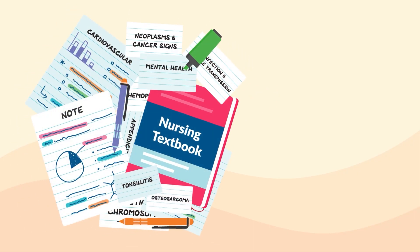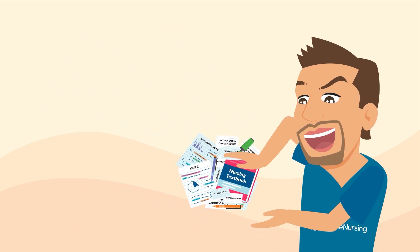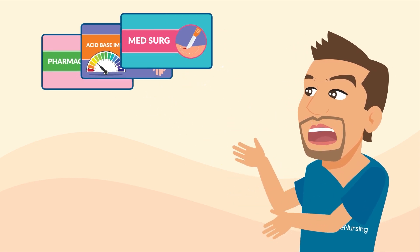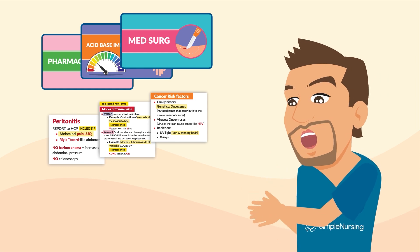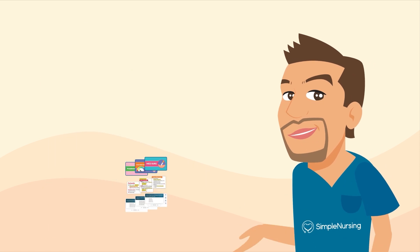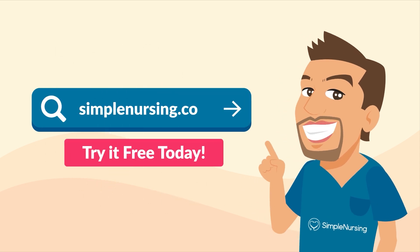Nursing school is hard work. SimpleNursing.com makes it simple. We take your classroom lectures and notes to create a handcrafted study plan with specialized videos and visual study guides that highlight only the top tested need-to-know key points, coupled with thousands of practice questions to test your knowledge, all neatly organized in our new app. Try it for free today — visit SimpleNursing.com.